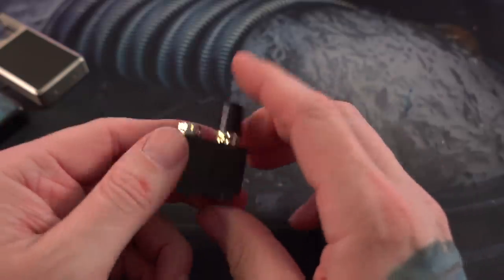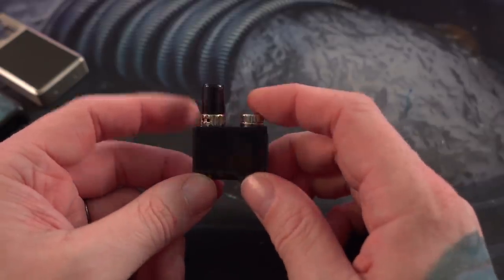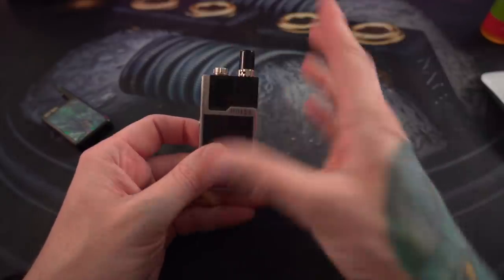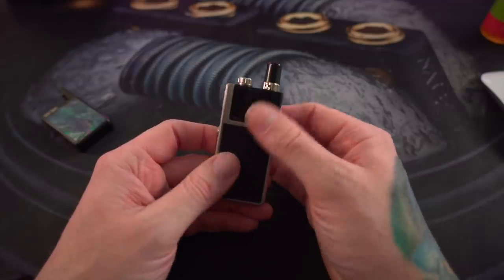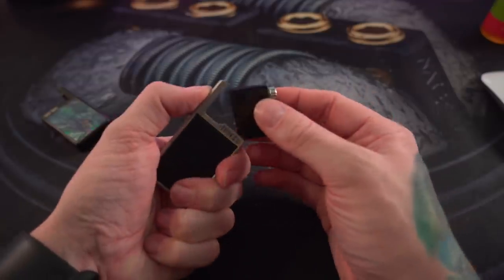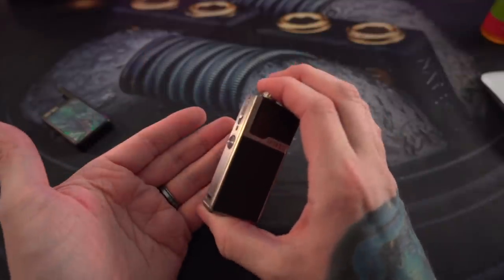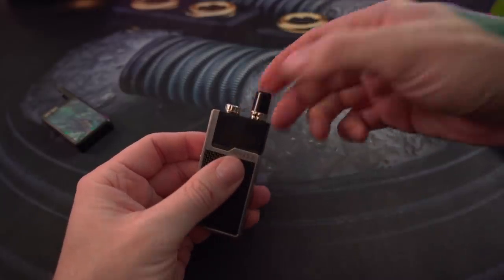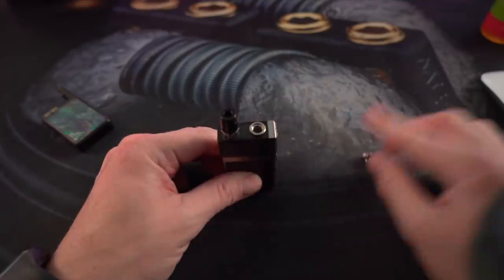I want to assume it's Kanthal, but I'd really like to know, because not everybody can vape every type of wire — there are people sensitive to nickel, nichrome, Kanthal, and stainless steel. It functions the same way though: pod goes in like this, you can snap it down — such an insanely satisfying snap. Of course you don't have to do that; you can hold the pod release button and just set it in gently. The AFC functions the exact same way and they added a little bit of knurling so it's easier to adjust.